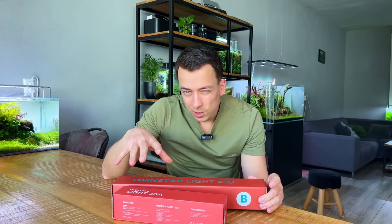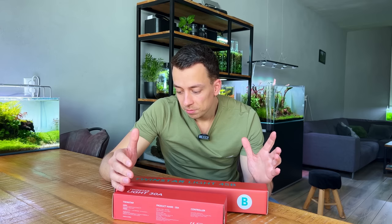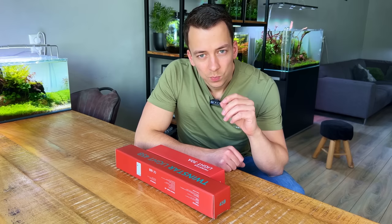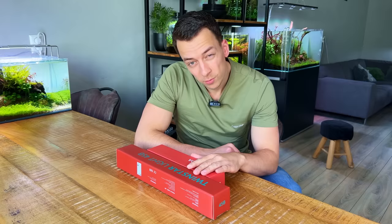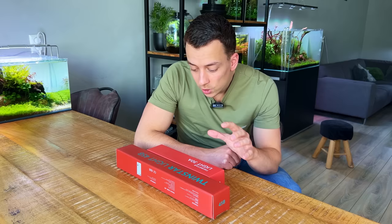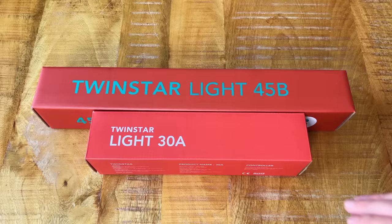Both of these lights are not specifically designed for planted tanks — they're more just for fish tanks — but they also grow plants very well, so I'm very curious what's new in Version 2. Before we start, I want to be completely transparent: these lights were sponsored by Twin Star so I didn't pay for them, but as always I'm going to give you my honest review. I've been working with Twin Star for the past year and a half, tried basically every single one of their light models, and currently have an E Series and a C Series running — those are a bit more expensive and higher powered. These are the budget range.